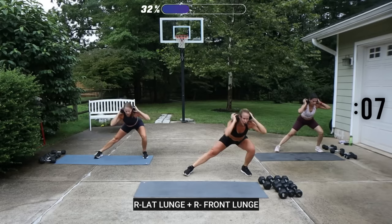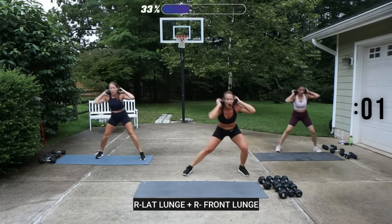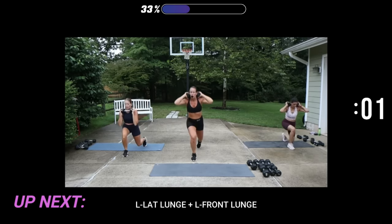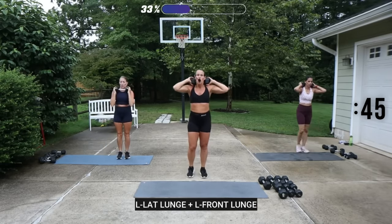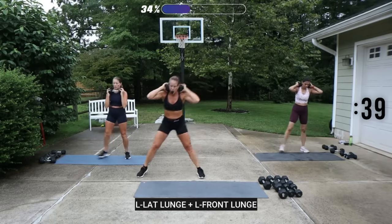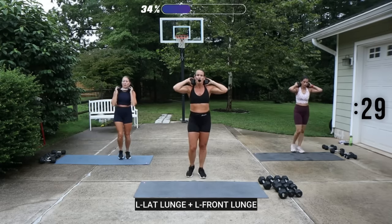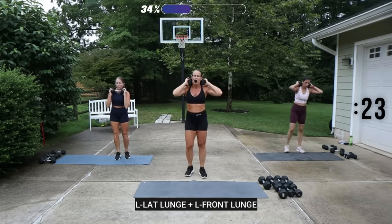We've got continuous movement in this workout, so not only are you going to get some strength, but steady-state cardio. Switch sides — go lateral lunge to your left, then front lunge or you can take it to the back lunge. Left leg goes down and stays. In the lateral lunge, if you go at an angle back a little bit, that's okay — it doesn't have to be straight to the side. Let it work for your body.